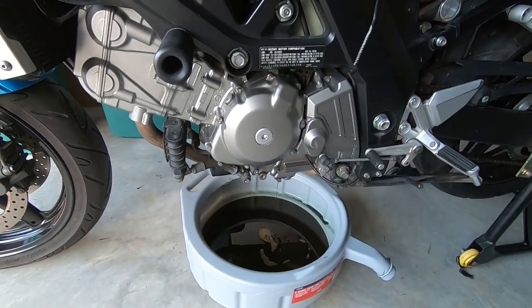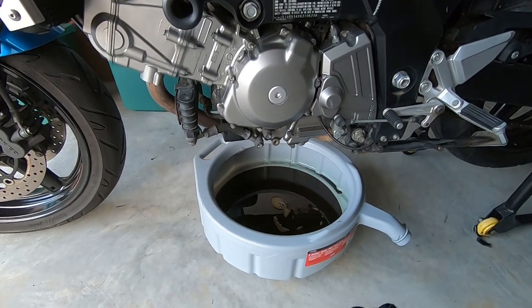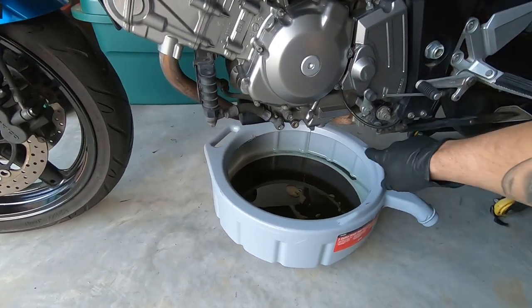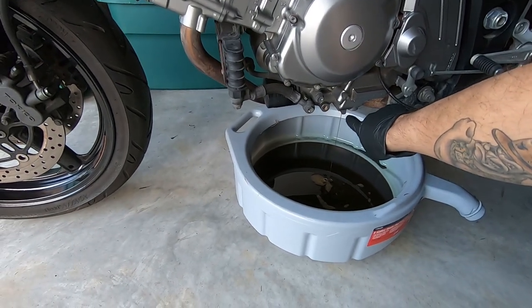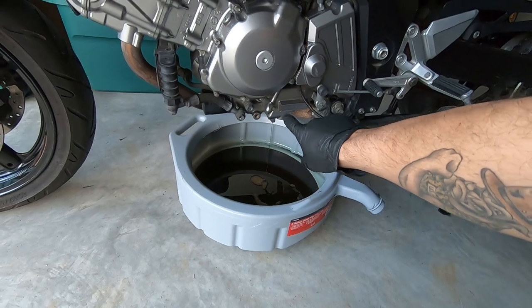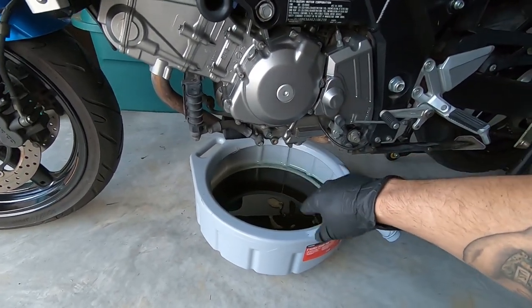We're back with the maintenance on the SV650. As you can see, I got the oil draining out of it. For those of you that don't know, there's a 14 millimeter bolt that goes at the bottom — that's what drains the oil out. The old filter's still on it and I'm about to take it off.